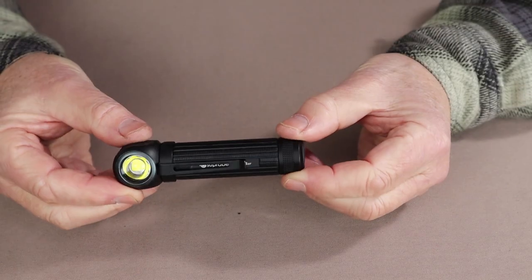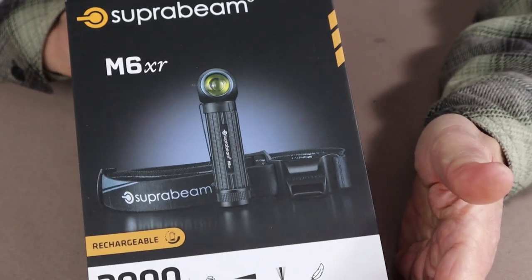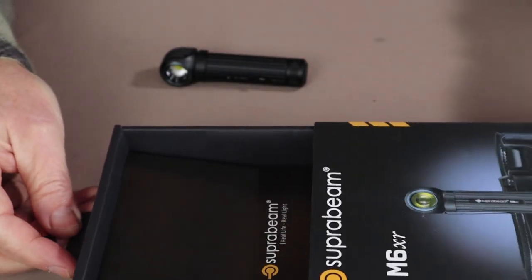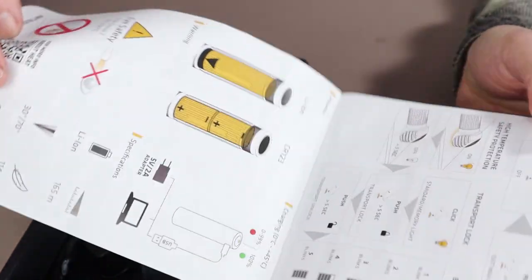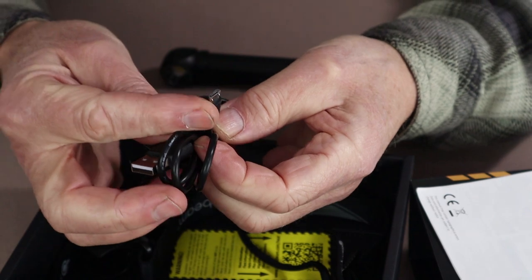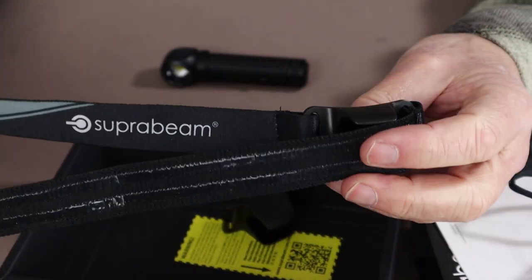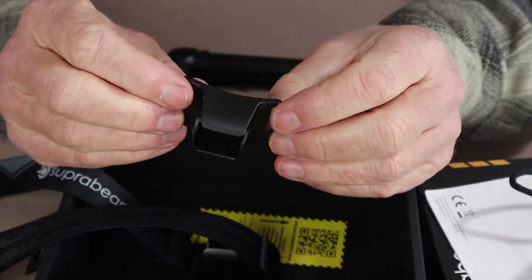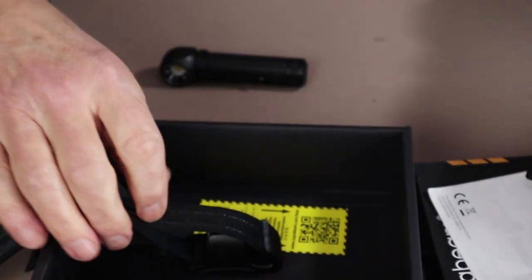Now let's go to the tabletop and look at what came with the flashlight. This is the box the flashlight arrived in — a nice box with lots of descriptive information on the outside. Inside we have the manual, which covers the operation of the flashlight and the warranty, and is very well done with pictures to help you along. We also have a USB to micro USB Type-A charging cable, a lanyard, a head strap or head mounting strap, and a spare mounting bracket that can be used on anything from a construction safety helmet to running straps on a backpack.